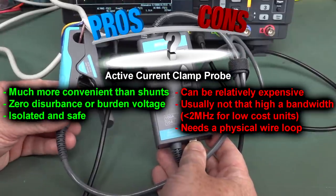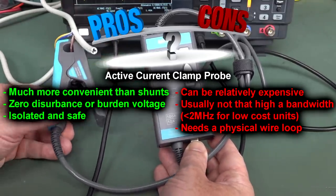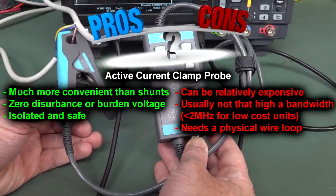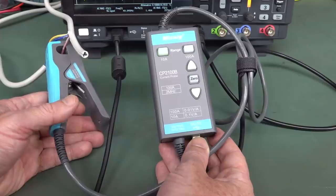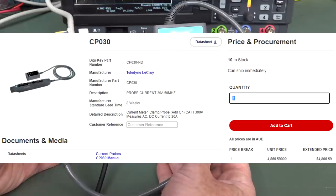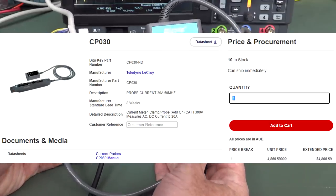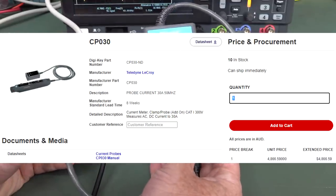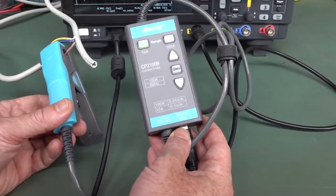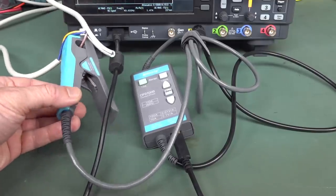You can get these current clamp probes for a couple of hundred bucks with up to 2 MHz bandwidth — not too shabby. The lower-cost versions do around 700 kHz. Unless you go for something exotic like an expensive Tektronix probe with 50 or 100 MHz bandwidth, they are fairly bandwidth limited, but good enough for most switch-mode power supply work. Current clamp probes — highly recommended, they're great.